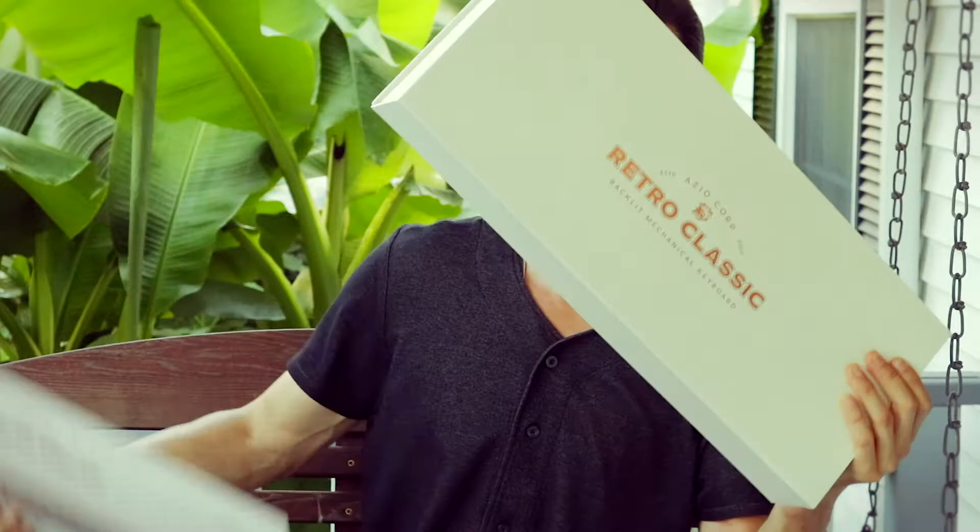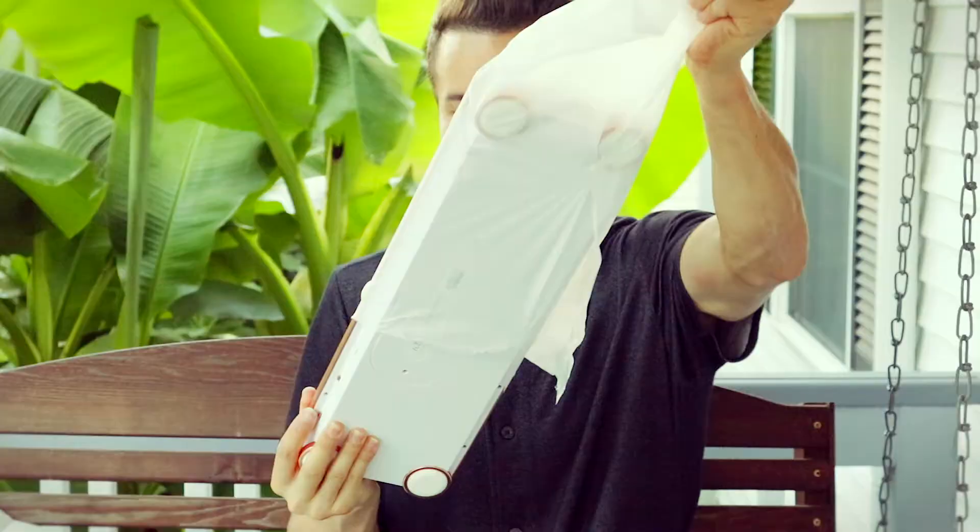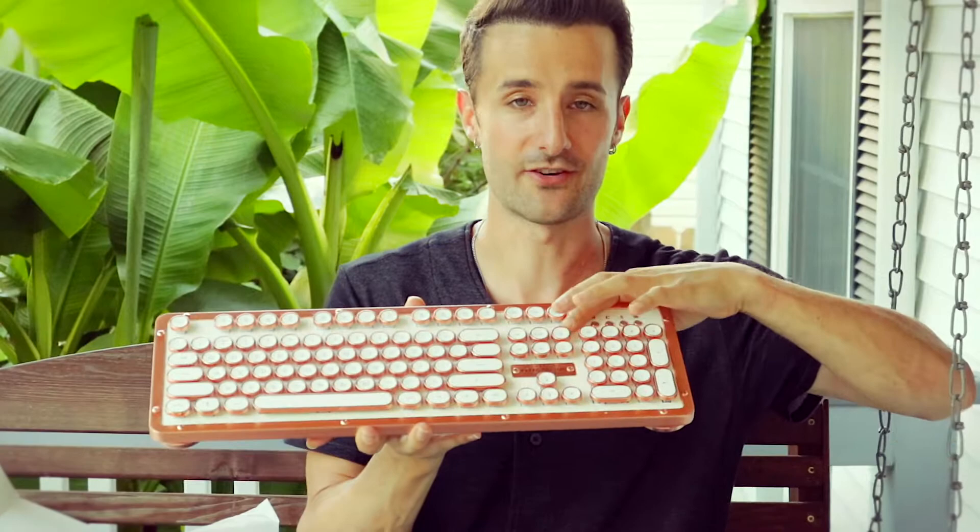All right, so let's unbox this Ozio Retro Classic Keyboard. This is the Ozio vintage-style typewriter keyboard. This is all leather underneath here — that just looks absolutely gorgeous.